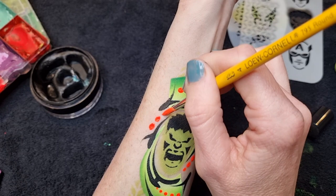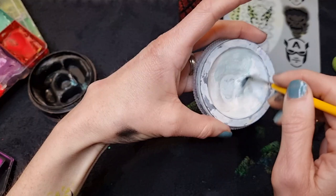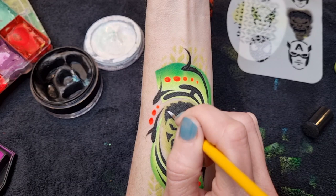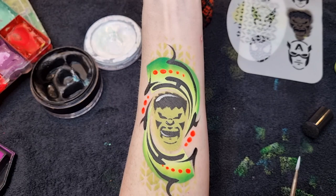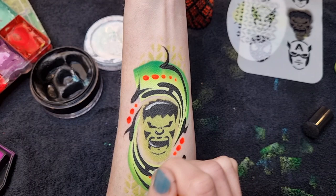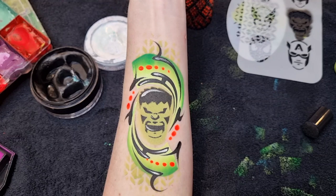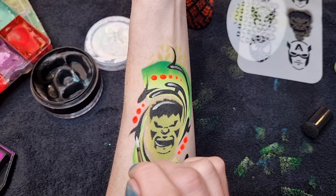I'm going to add some little white highlights — you could totally leave this step off if you're pushed for time. I'm loading up some DFX white with my number two brush, adding a few little highlights on the head, and putting some on the long black lines as well. And that's the design finished! I hope you enjoyed this tutorial. I'm a big fan of arm painting, so if you'd like more ideas visit my Instagram at sparkle_face_facepainting, and don't forget to visit Face Paint Forum Shop where you can find all these supplies and lots more. Thank you for watching!